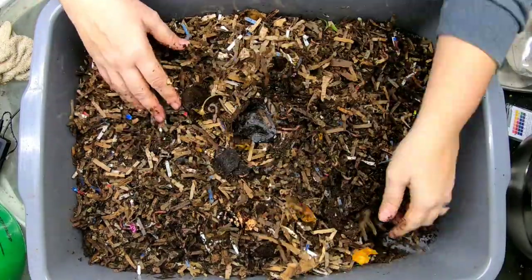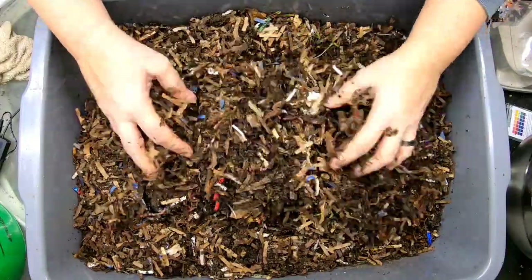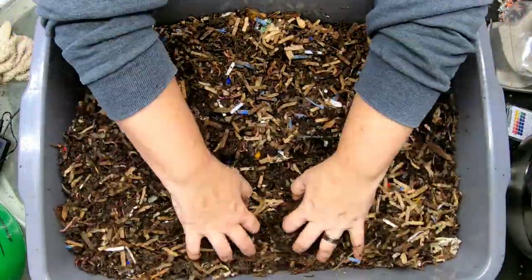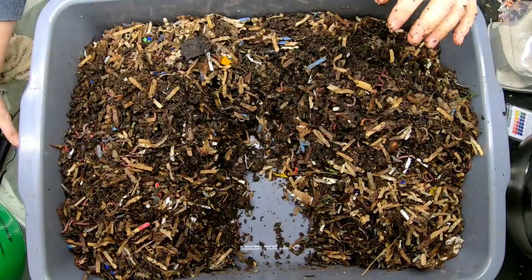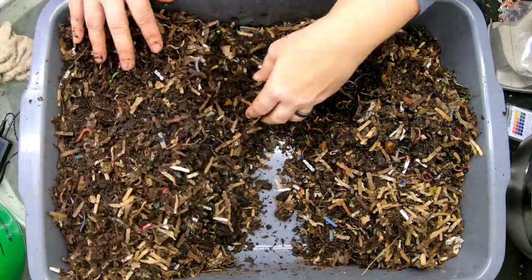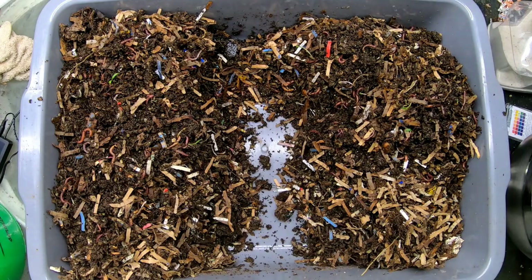I'm just going to make this all homogenous again so that the moisture in the bedding will stay good and even. I'm going to add a little bit of bedding. I'm letting the weight stabilize right now.